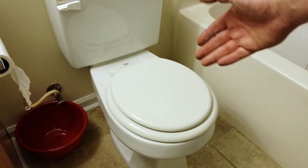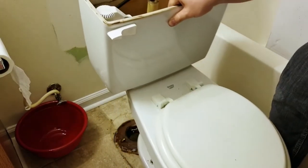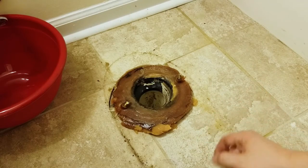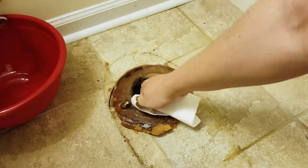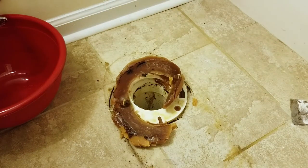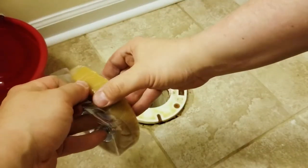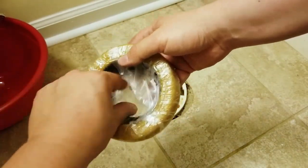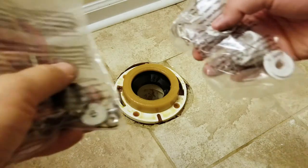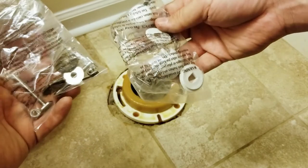After you remove the bolts on both sides you can simply lift your toilet. Now just remove your old wax ring — we're going to put the new one that came with the toilet. Like I said earlier, all installation hardware came with it, so I'm just going to use the new one.